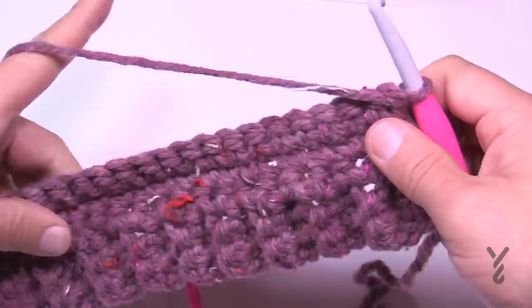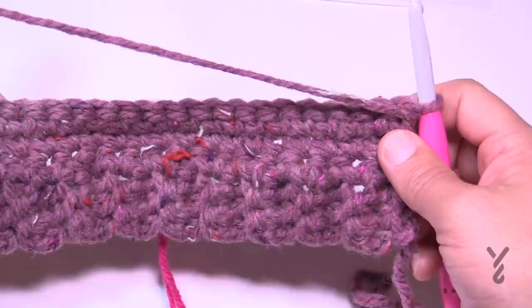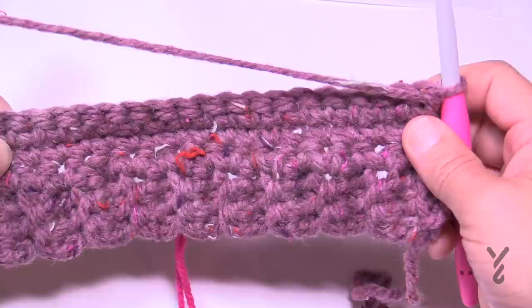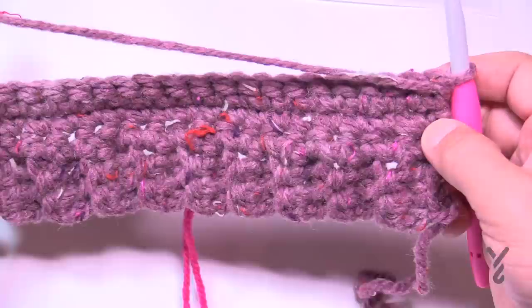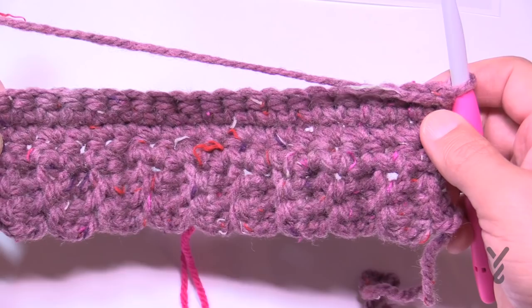Now repeat rows two and three the required number of times for your size: small repeats once more, medium three times, large five times, and extra large eight times. Row two always has the increase on the edges; row three is just a straight single crochet across. Once the repeats are done, we'll start shaping the legs.